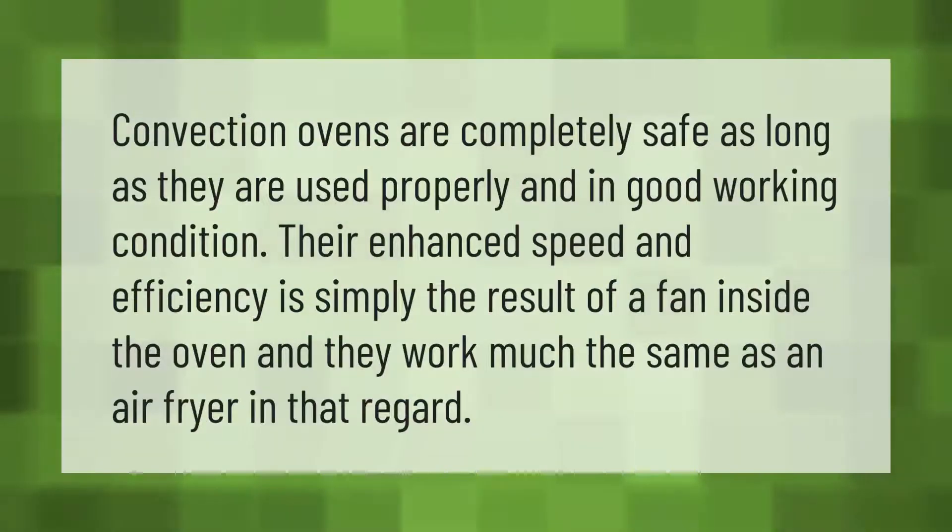Convection ovens are completely safe as long as they are used properly and in good working condition. Their enhanced speed and efficiency is simply the result of a fan inside the oven, and they work much the same as an air fryer in that regard.